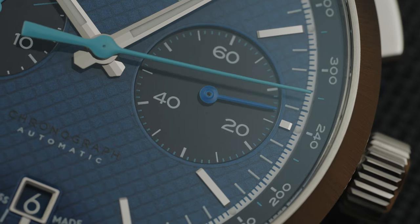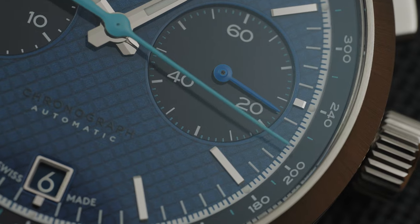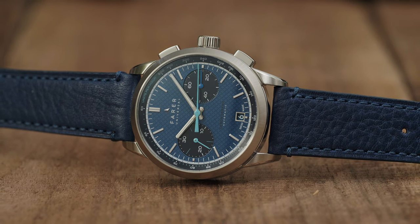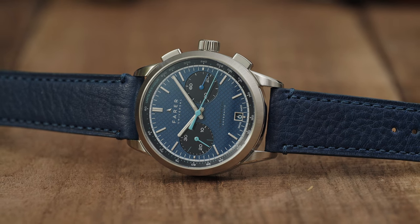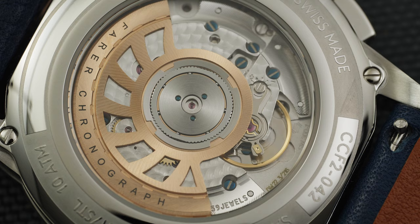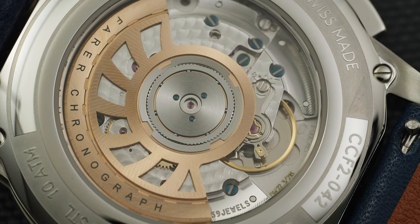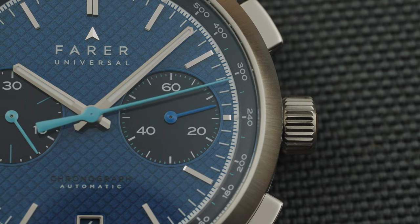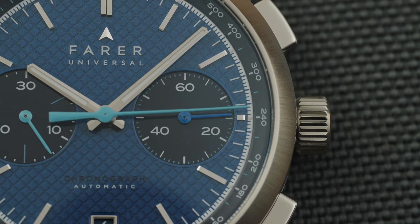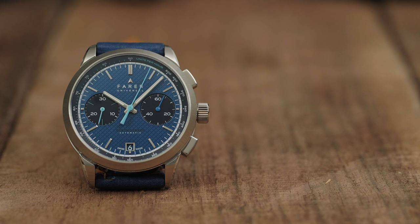There isn't a watch brand out there that uses color the way Farrah does. Every one of their watches has a unique color combination that breathes life into their watches in a way that allows them to take a simple design and elevate it. Farrah also has one of the most comfortable chronographs available today with their Chrono Classic, and when combined with the fun and exciting colors, you have a knockout. Even though the Jackson is the most mainstream color combination of the lineup, it still finds ways to showcase its color.